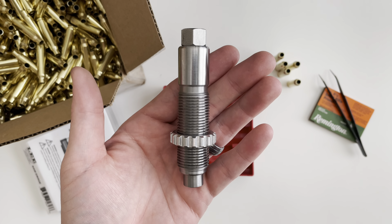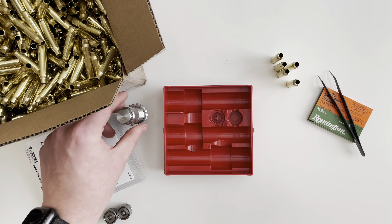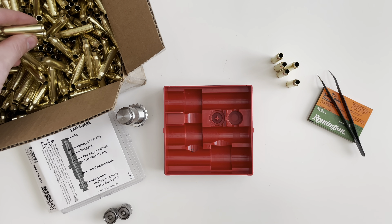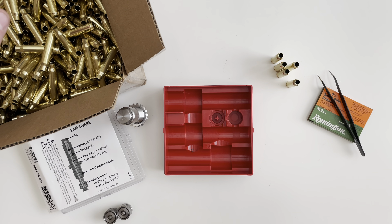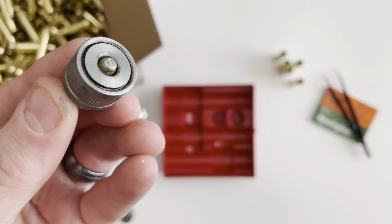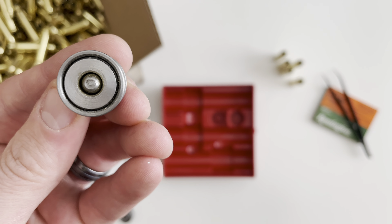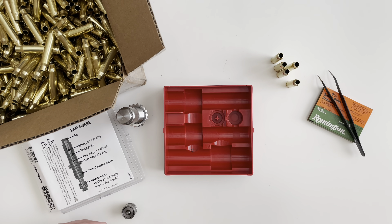And then your die. I've had a pretty good amount of time with the Ram Swage — I've done around 1100 pieces of brass and they've all been on the small swage holder. You can see there's zero wear if any. It's a little dirty with brass and whatnot, but yeah, it's not bad.